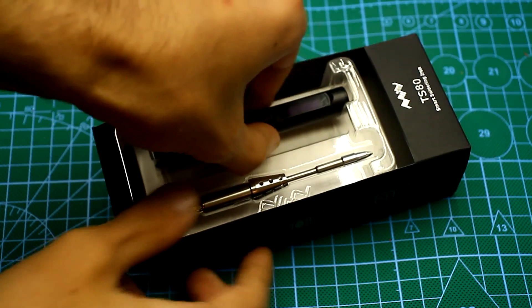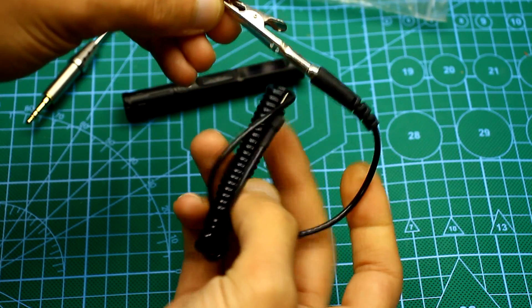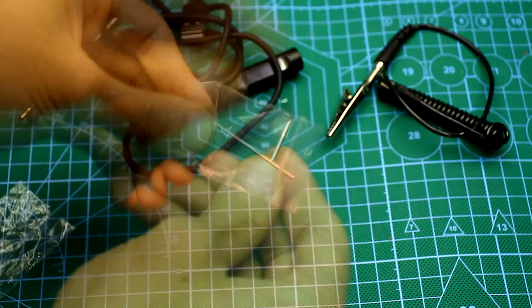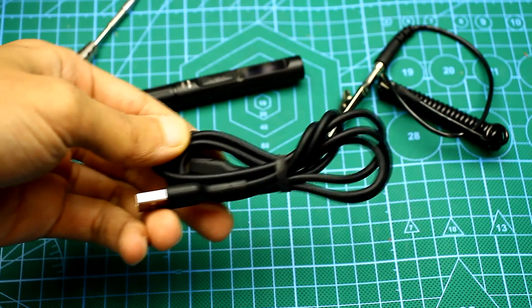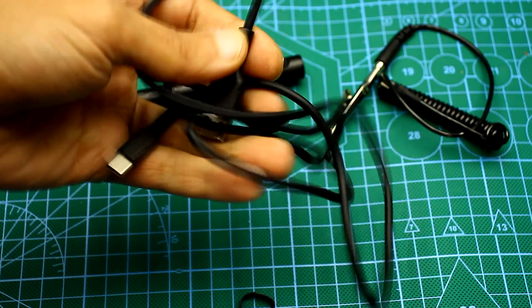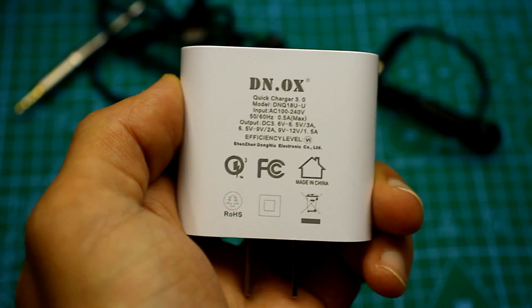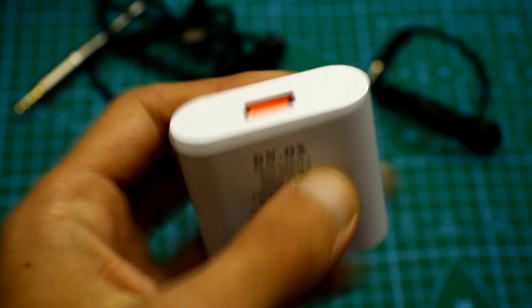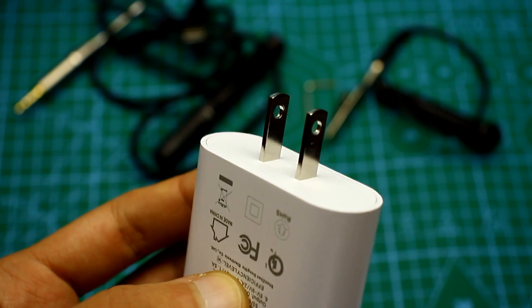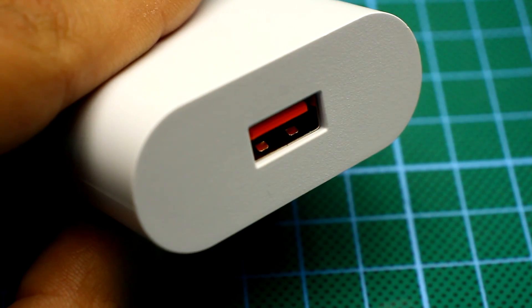The package includes a soldering iron with a tip, a ground wire which is used only by super professionals, a key for disassembling the soldering iron, a very elastic power cord from USB to Type-C in non-flammable silicone insulation, and a power adapter — a universal quick charger 3.0 which, depending on the consumer, can produce a different voltage at the output.